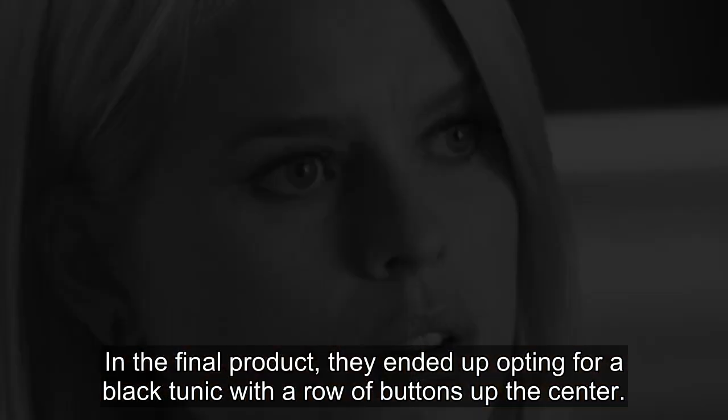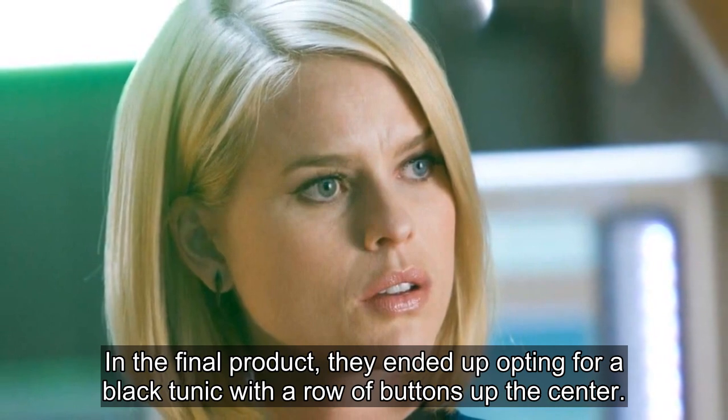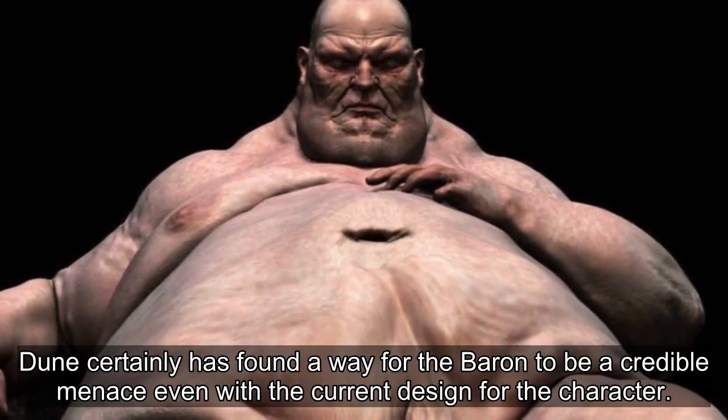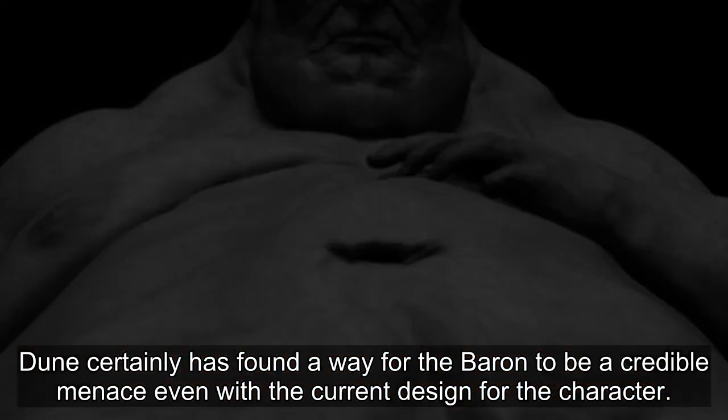In the final product, they ended up opting for a black tunic with a row of buttons up the center. This costume excels at accentuating the sheer height of the redesigned character. Dune certainly has found a way for the Baron to be a credible menace even with the current design for the character.